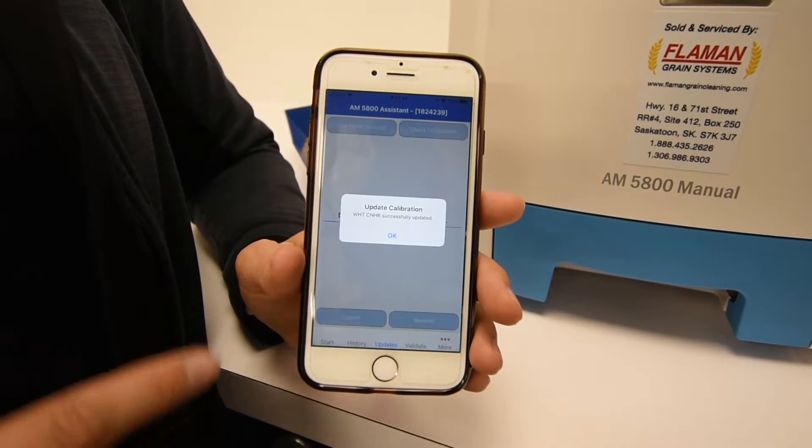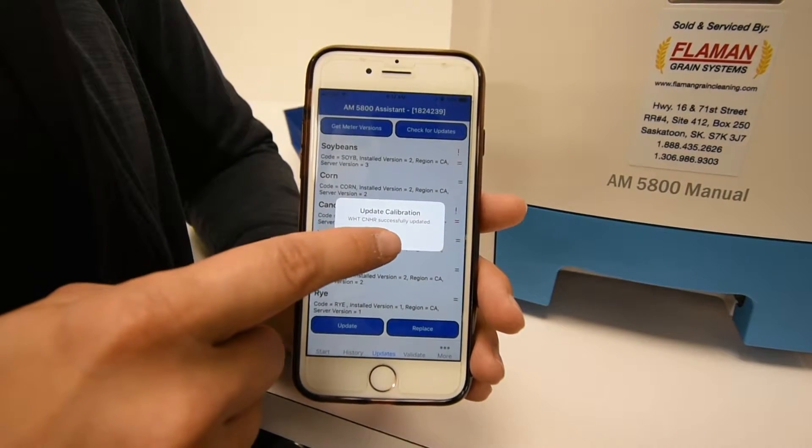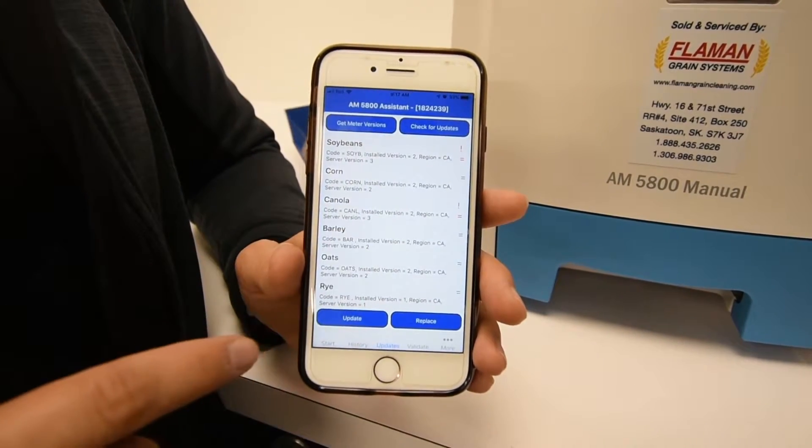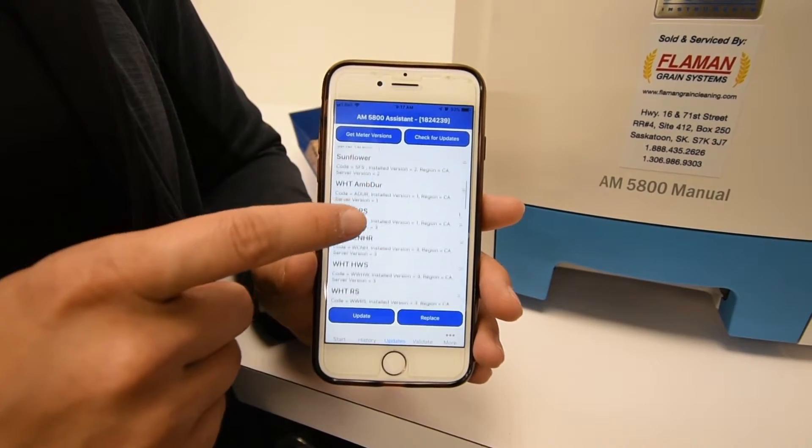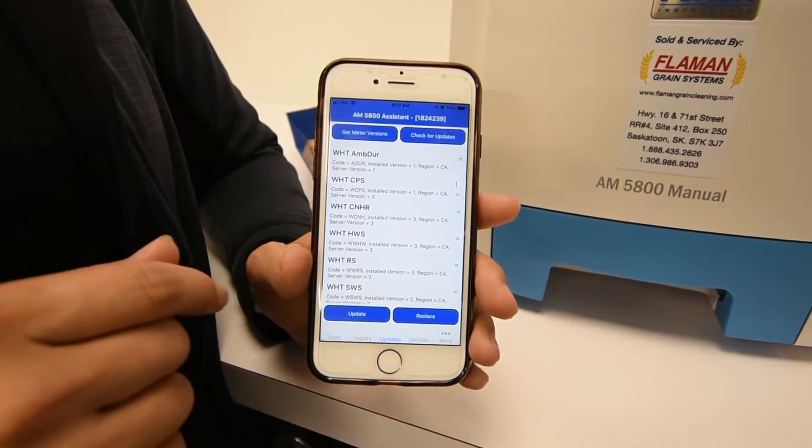When it's successful, you'll get a message saying it was successfully updated and then you hit OK. You can update all of the calibrations that have an update available, or only the ones that are in your favorites.